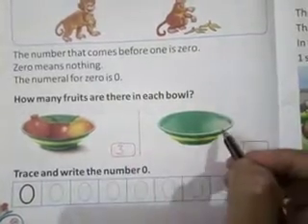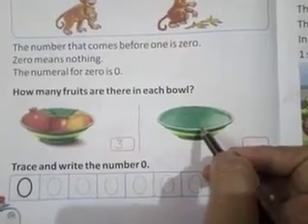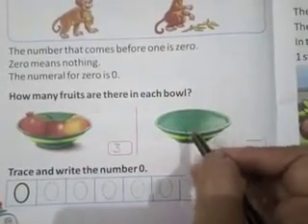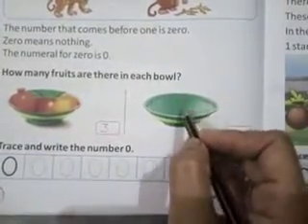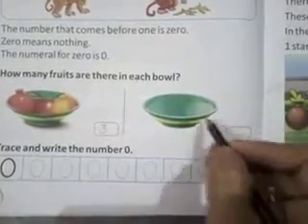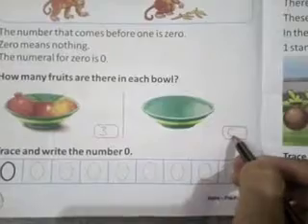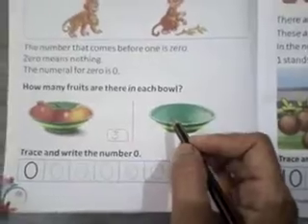Look here — इस bowl में कोई fruits नहीं हैं। No, this is empty — an empty bowl. तो यहाँ कुछ भी fruit नहीं है, इसका मतलब यहाँ zero है — यह बिल्कुल खाली है, इसे हम बोलते हैं zero. Okay, I hope you understand. Thank you, have a nice day.